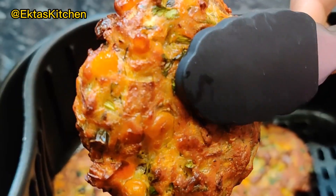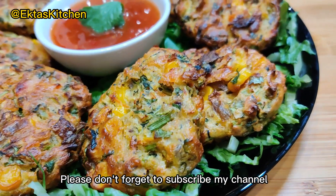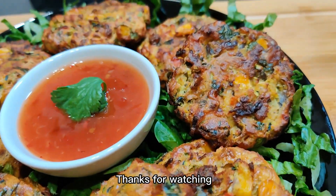Please try this once and comment. Please don't forget to subscribe to my channel. Thanks for watching.